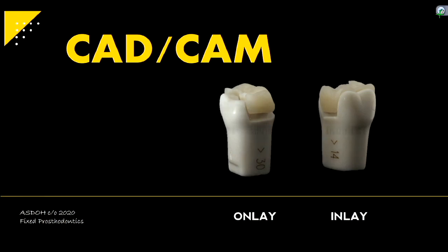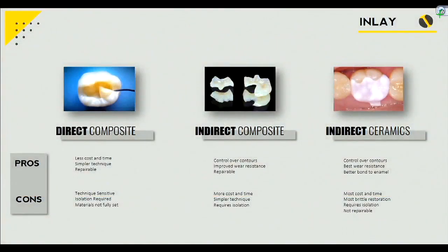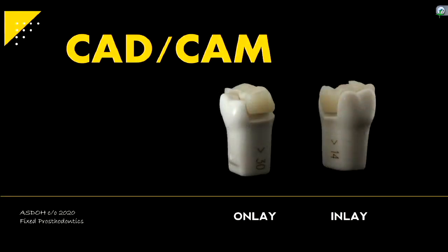All right, so CAD-CAM inlays. Let's start with inlays. What do we know about the difference between inlay and onlay? Inlay does not involve the cusp, but onlay involves the cusp.